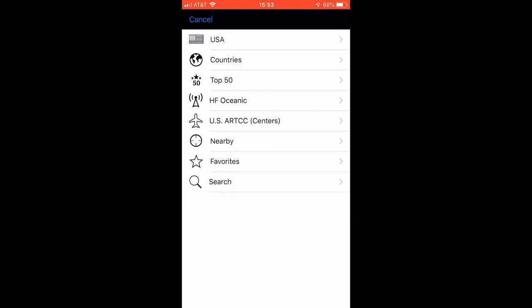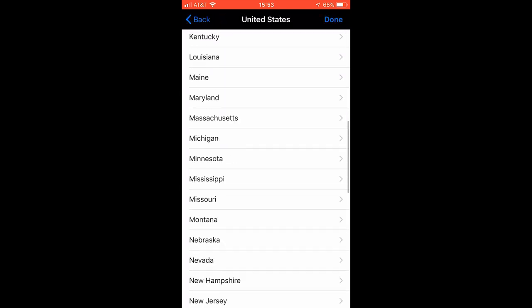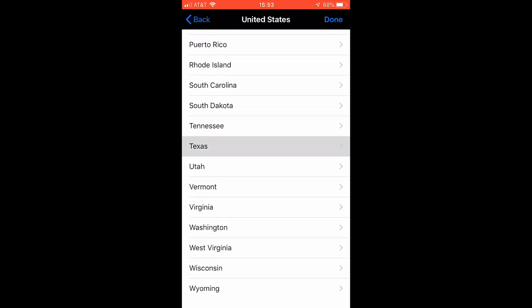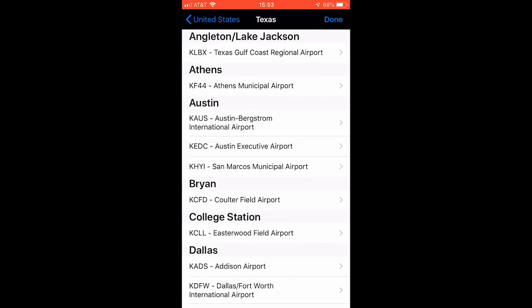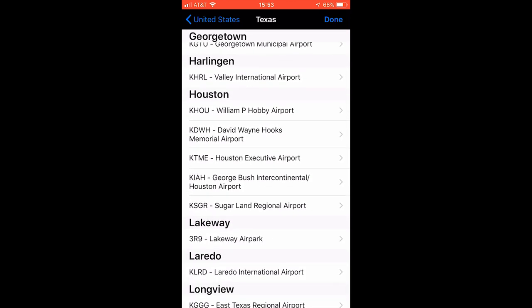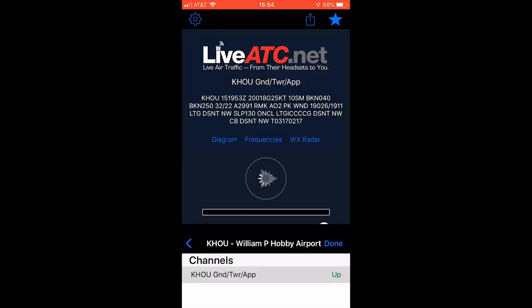Go to USA, select your state — in this case Texas — then find your city. It will list every airport by city, so look for your city. There is Houston, there is Hobby, and the channel is up. Tap on that and you'll actually hear a little bit of the ATC as it comes through.